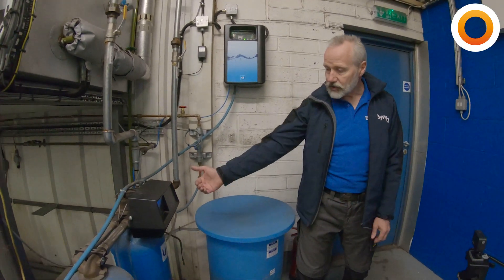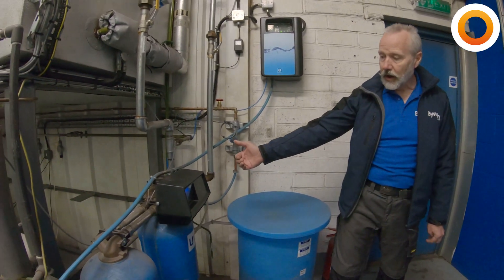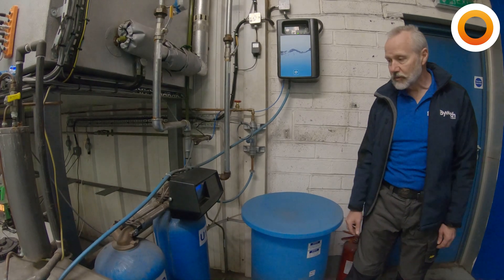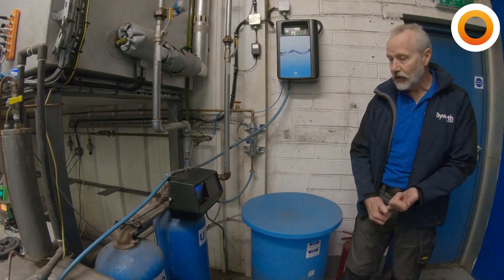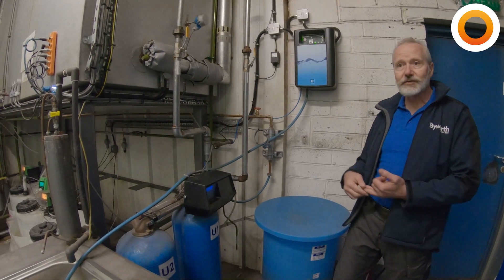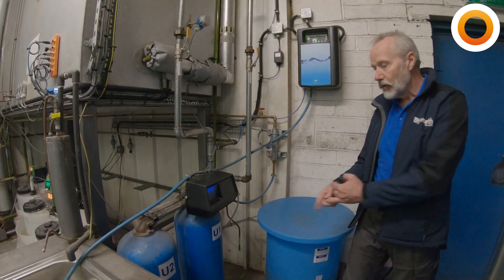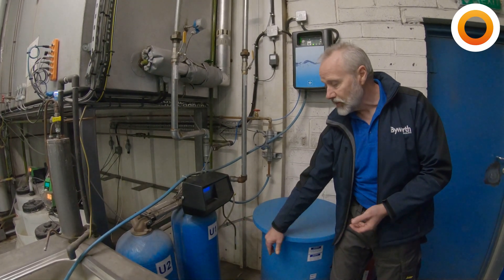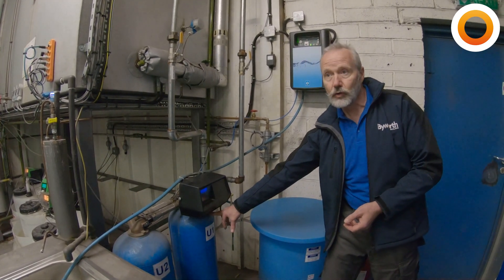The next thing we're going to do is look at the controller and see what the current position is in terms of operation. From this we can see the current time of day, the number of cubic metres of water left to run on the current resin bed, and which resin bed is in operation. Currently we've got 42 metres to run and it's running on unit one.